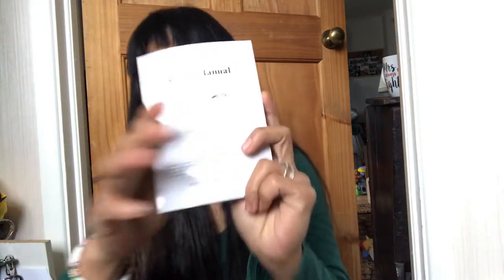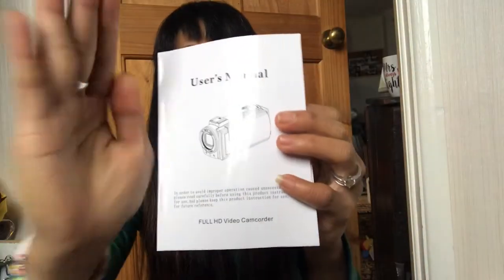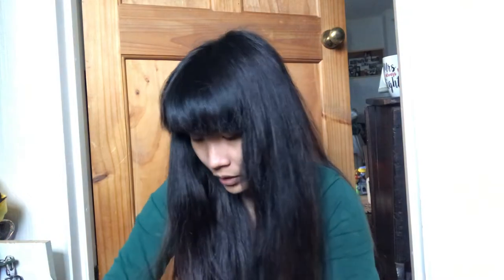It has a user manual — you can see, it has one. I'm not just using a cellphone for video; this is a proper camcorder with a user manual. It has instructions in different languages, but still includes English. It tells you how to use the camera. You're also lucky because they include two batteries and a charging cord, plus a small accessory for adding a mic.